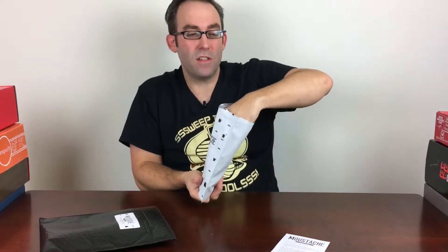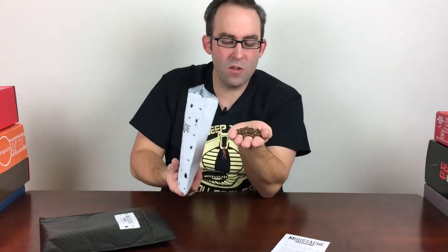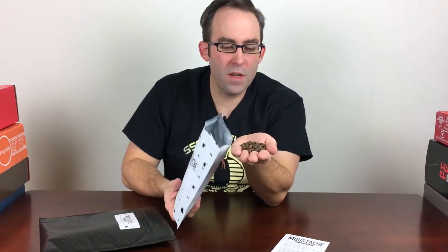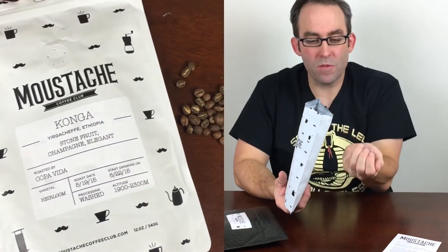This roast is actually a little tiny bit darker than they usually do. They always have light or medium roast — it's never very dark — and I think the lighter roasting really preserves the flavor of the beans.